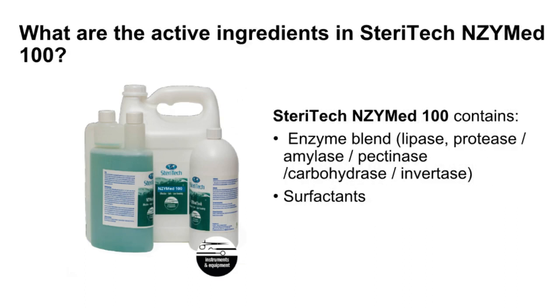What are the active ingredients of SteriTech Enzymed 100? SteriTech Enzymed 100 is an enzymatic blend detergent that allows the careful cleaning of medical instruments prior to the process of disinfection or autoclave sterilization. SteriTech enzymatic cleaners use enzymes in their formulas to help break down stains. Combined enzymatics and surfactants give a best-of-both-worlds scenario: biofilm removal and pathogen membrane disruption.